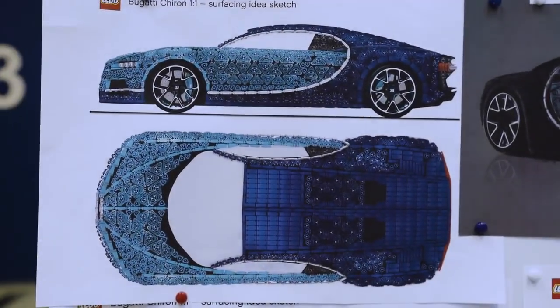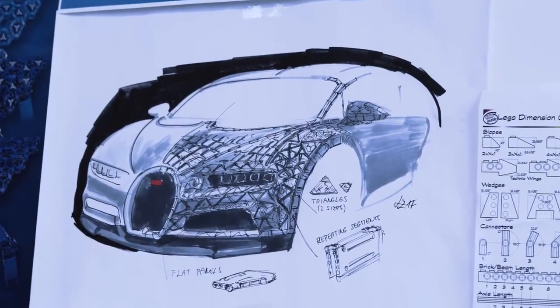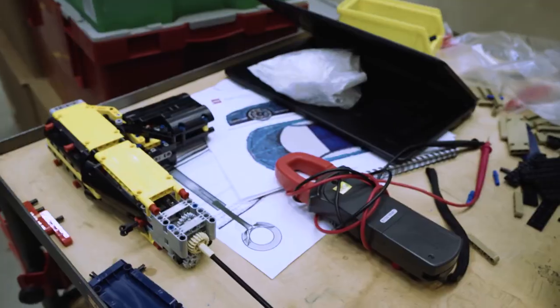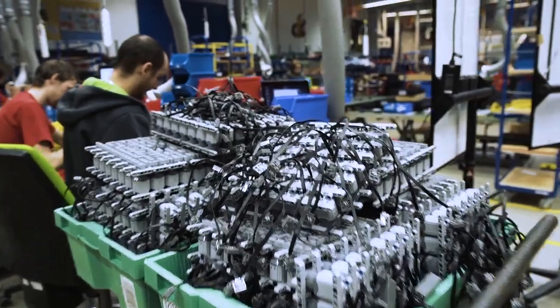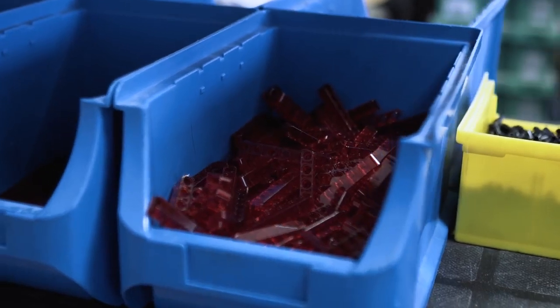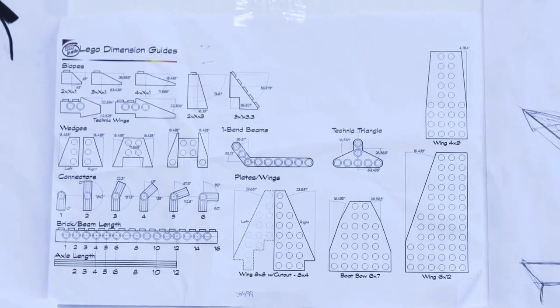It's one thing to get an idea — it's something else to actually make it happen. Our goal was to prove that with LEGO Technic, you can really build for real. Our first rule was that at least 90% of our car had to be built from LEGO Technic elements. The first time I heard about the model, I was really excited because it's something we haven't ever done before.